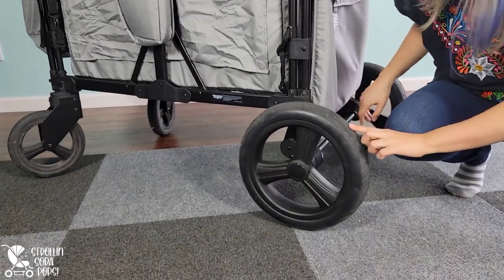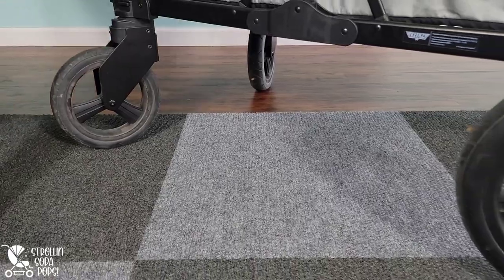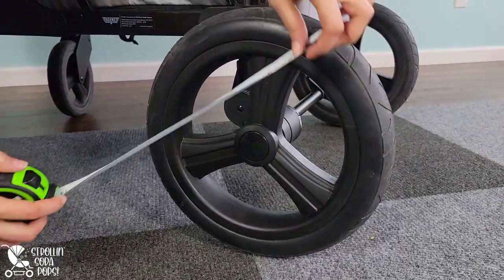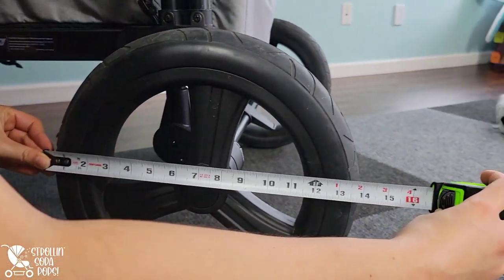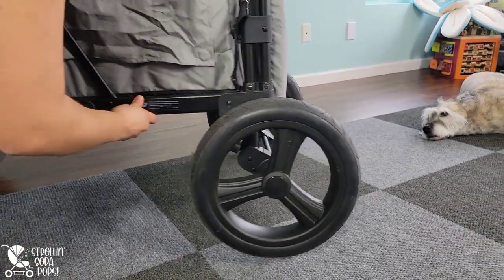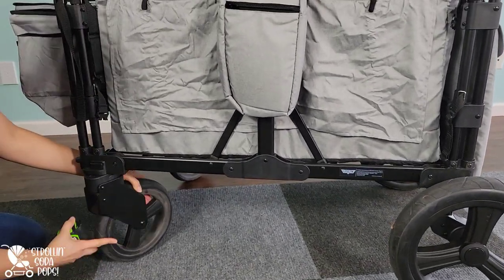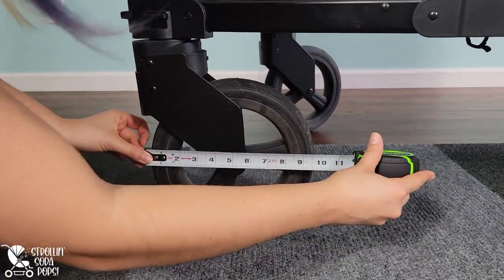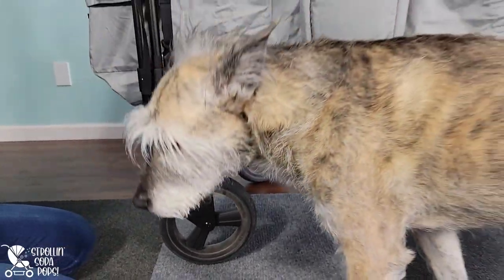The tires feature more of a rubberized coating on the outside than the average stroller wagon, which I really appreciate, and the tires are truly massive. The back tires are about 14 inches across — that is crazy. Consequently, this wagon is also super tall, so if you're on the shorter side, just be aware it's going to feel huge to you. Honestly, I'm not even short and it feels huge to me. The front tires are nine and a half inches across and feature high-quality materials.